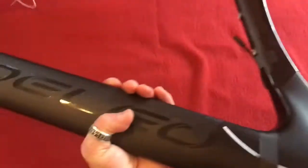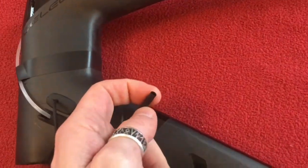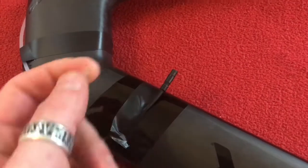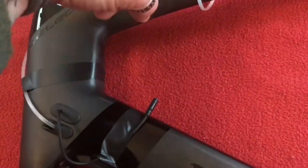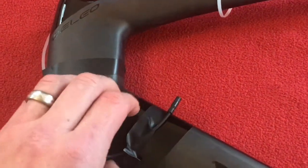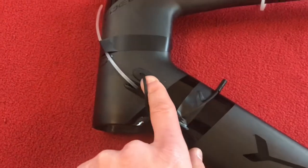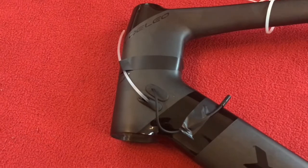I've got a 1100mm cable which goes from the bottom bracket and comes out on the other side — there it is. What I'm going to do is attach the Bluetooth unit, the inline one — the EWU 111 I think it is — onto there with another e-tube wire, maybe a 600mm, and that's going to sit inside here protected, maybe wrapped in some bubble wrap so it doesn't move around. Then it's going to come out to my left shifter.